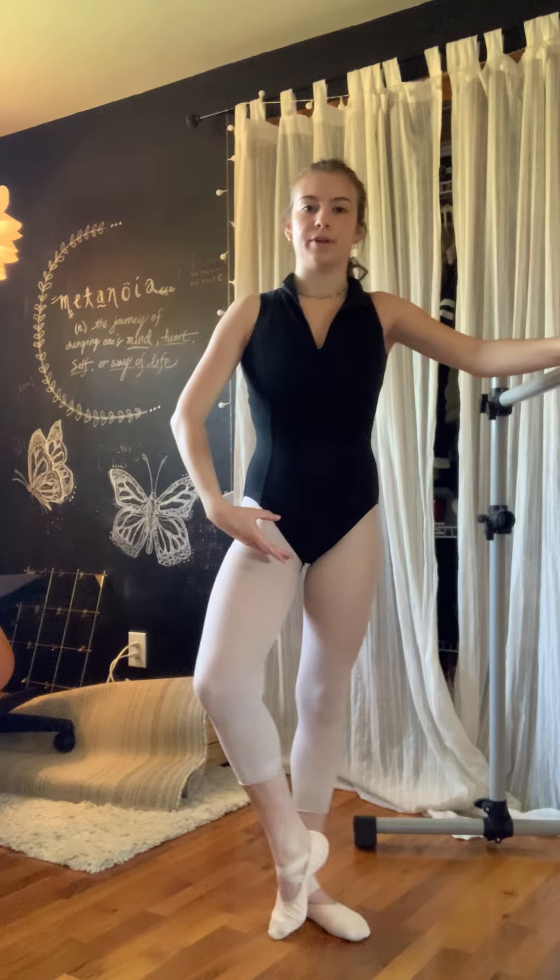Now you're going to pull your leg up to passé and you're going to balance on flat. And then you're going to come back to the bar. Pied susu. And balance on elevé. And that's your whole combination.